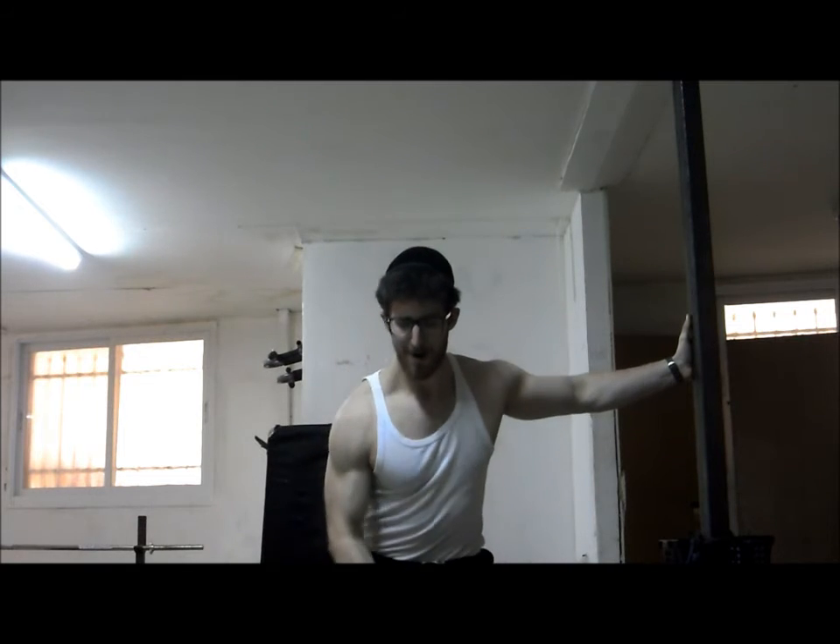And if you want to make this a power exercise, you can do it with one hand and give it a little bounce so you can grab a heavier weight.